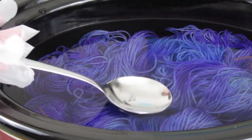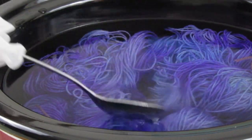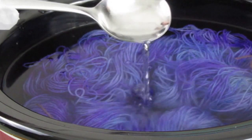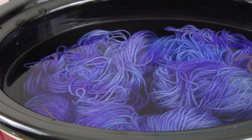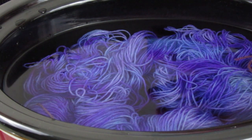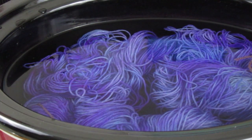We're going to take a look and see if we've exhausted all the dye — and look at that, it's brilliant, we've exhausted it all. We've got nice clear water. All that's left is to turn this off and let it cool in the water down to room temperature — it may take an hour or so. And then we can rinse it out.